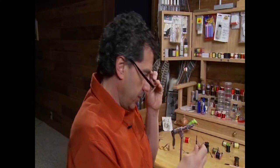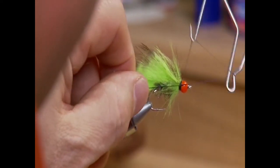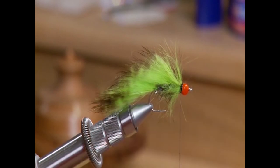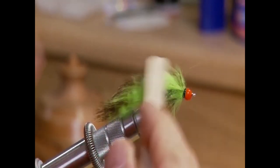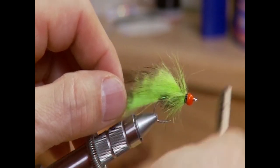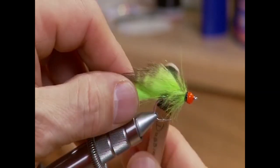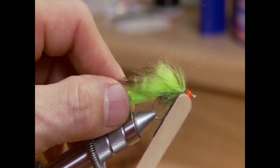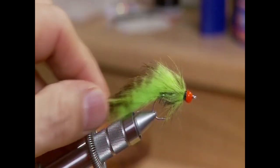To finish the fly off, take your whip finisher and whip finish right behind the bead where you tied the collar in — just a few wraps, you only need three or four. You can head cement this, though I don't, but it's an option. Then take a dubbing picker and pick that collar out. You just want a few stray rabbit hairs flailing out from right behind the bead to form a real small collar — that gives it the look of legs.